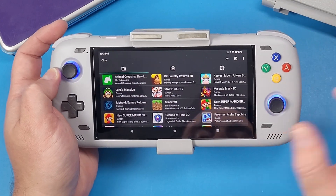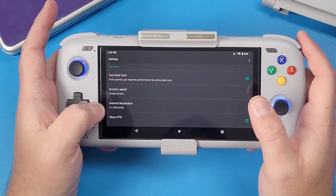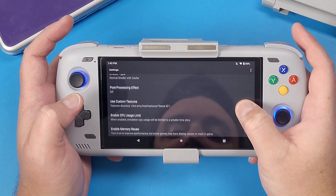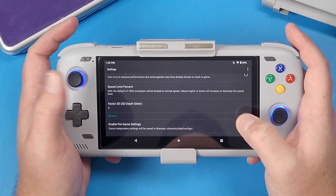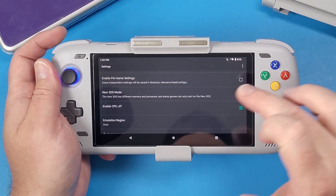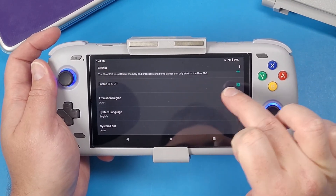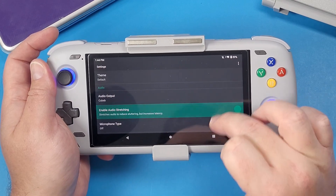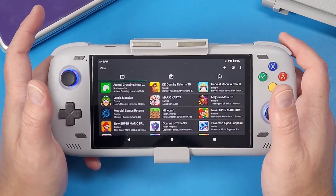Click the icon that looks like a motherboard or microchip and navigate inside. Change your screen layout to 'Single Screen' and set your internal resolution — I can go up to 3x for most games. Turn off 'Show FPS.' Enable memory reuse and enable CPU usage limit — that actually helps a lot. Enable in-game settings if you want per-game configurations. I like to turn on New 3DS mode, make sure CPU JIT is enabled, audio output is QBEB, and I leave audio stretching off since it increases latency.